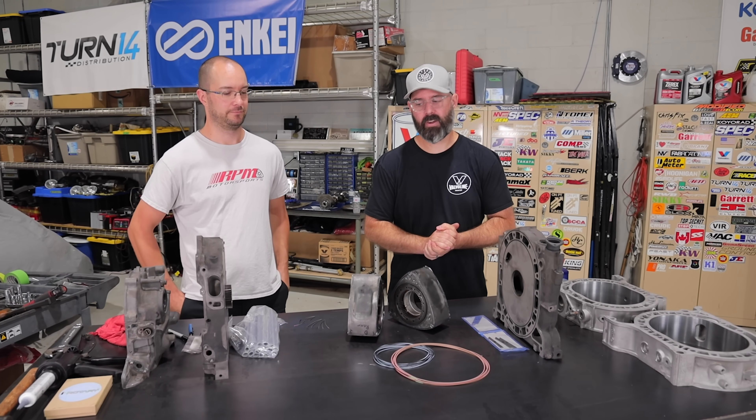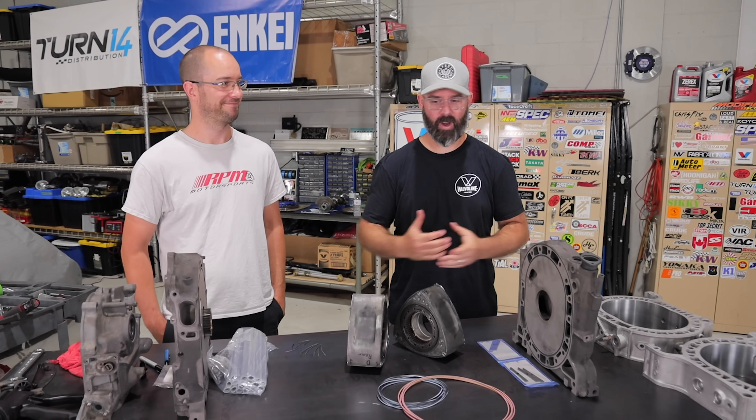Welcome to part three of our Valvoline engine build series where Joe and I — mostly Joe — are going to be slamming this thing together.